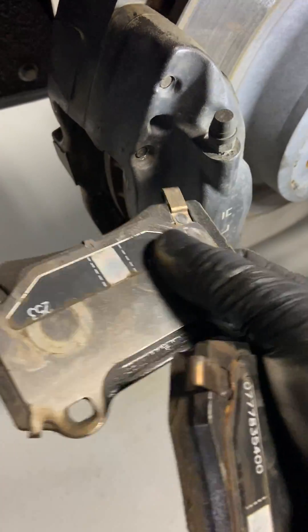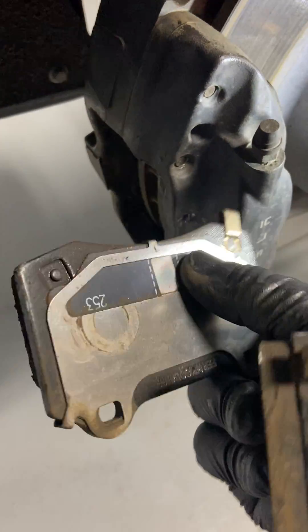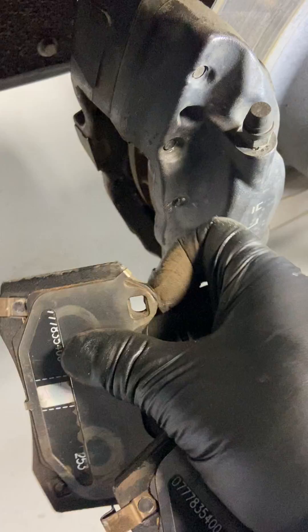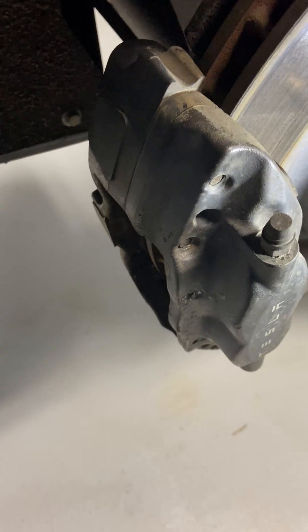Don't put a lot on it. These anti-rattle clips on the back are anti-vibration — they're in good shape. So just put a little bit of grease on the back of them, grease the sides of the pads, grease the pins, and clean everything up beforehand, and it should be good to go.